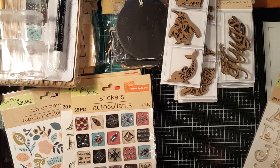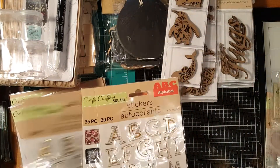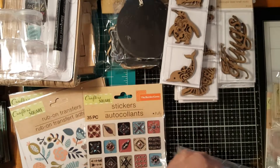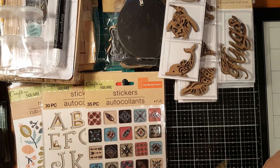I realized I actually got three pieces of the capital letters and three of the small letters.